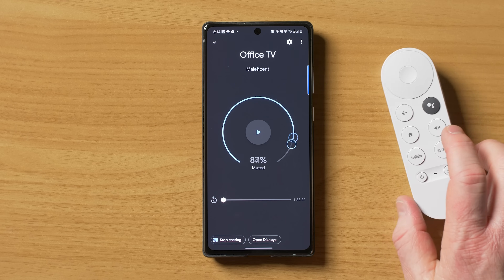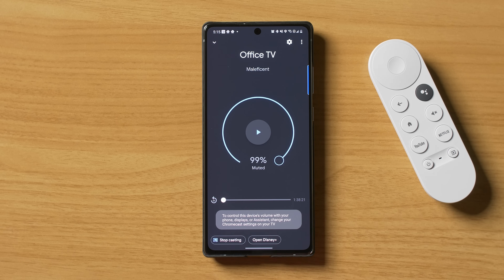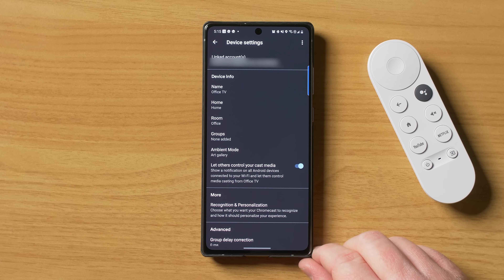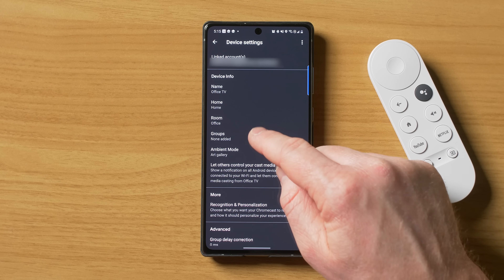And here, let's go under the office. And here we have our office TV. So under here, we have the same options where we can play and pause the video. Here again, we have the volume controls. If you do want to control the volume from here, there will be a setting that we need to adjust on the TV. And then here we have the options to stop casting or we can open Disney Plus. Here we have device info — there we have the name, we could change the name, we can change the home, and the room it's in. So next we have groups — now this is audio group. So if I want to play music on all of my devices at once, I am able to do it with this group option. It does not allow you to play video on the Chromecast and then play the audio out of other Google Home speakers — that feature right now is not supported.